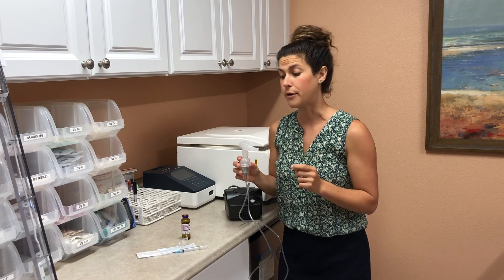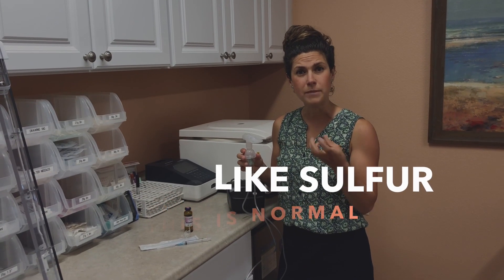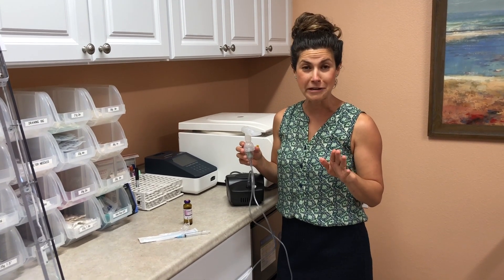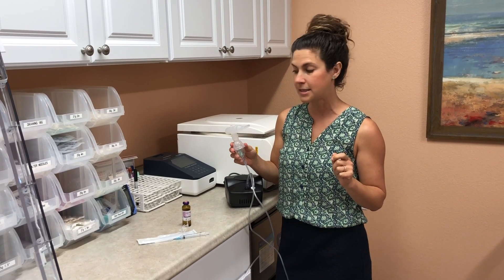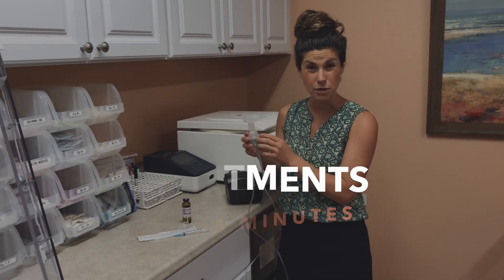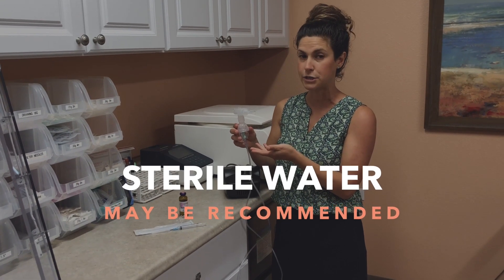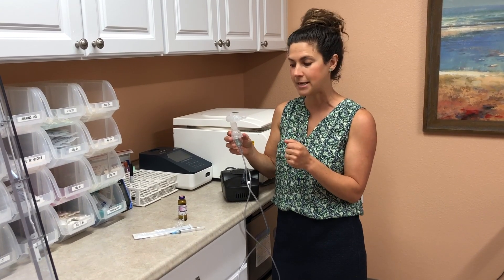Now a couple of warnings. The first thing is that glutathione smells like sulfur. These are medicinal components in glutathione — this is very normal, it kind of smells like rotten eggs. Your glutathione is not bad; this is something to expect. The next thing to keep in mind is that this process can take anywhere from 5 to 15 minutes depending on the dosage. And the last thing is your doctor may recommend adding sterile water to the solution. Different prescriptions are needed for different cases, so just keep that in mind.